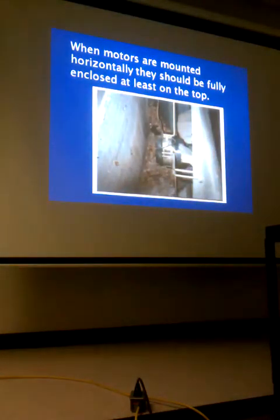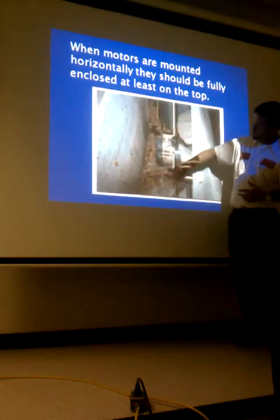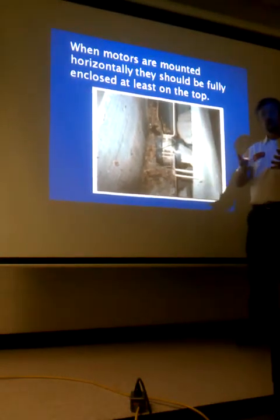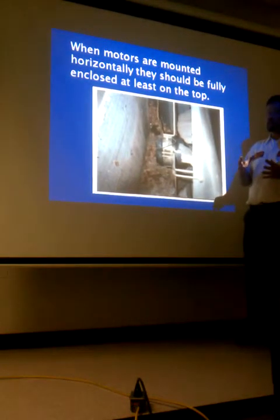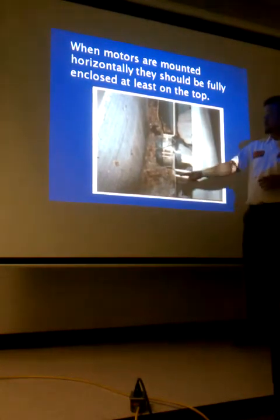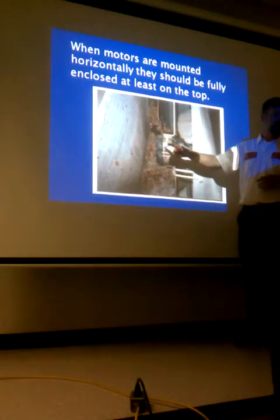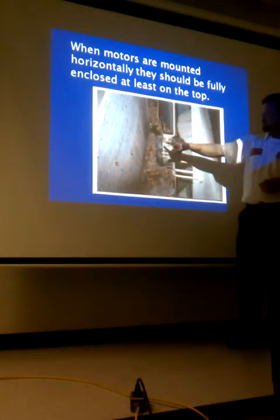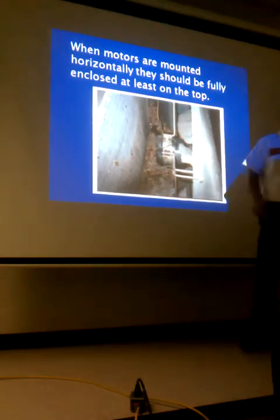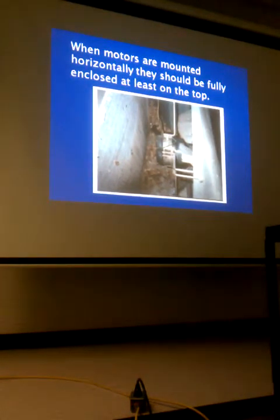When motors are mounted horizontally, they should be fully enclosed, at least at the top. Some manufacturers will have vents at the very bottom. When reorienting a replacement motor, there are a couple of things to be concerned about. First, I want the vents at the bottom, not at the top. Also, those little yellow round dots are the oil caps — it's going to be hard to put oil in if you've mounted the motor with them facing down.